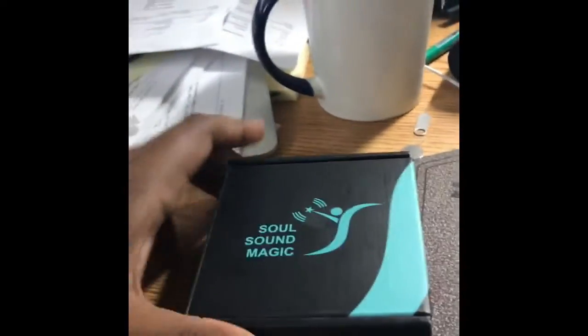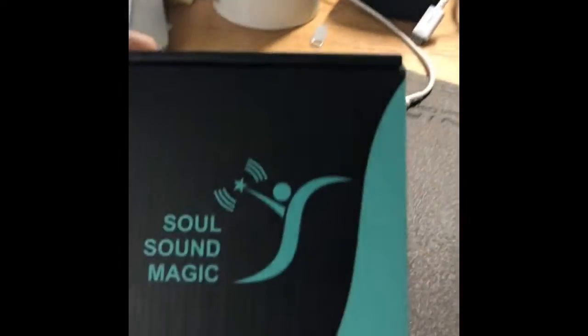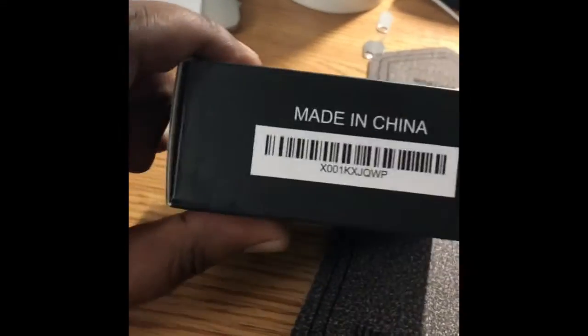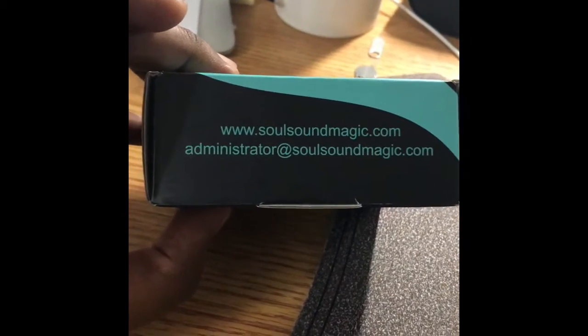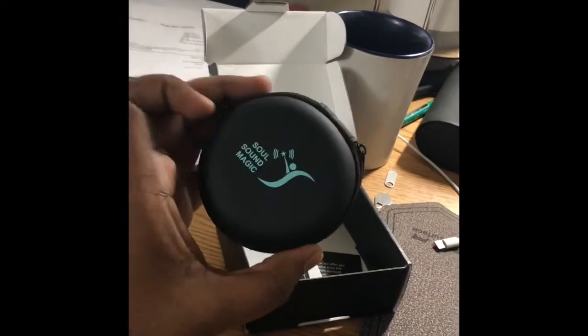Hi guys, today I want to unbox a product. This is a headphone — basically a Bluetooth headphone — and it's from Soul Sound Magic company. Let me see this one. Yeah, Soul Sound Magic. So let's see. Okay, wow, it's a nice box!